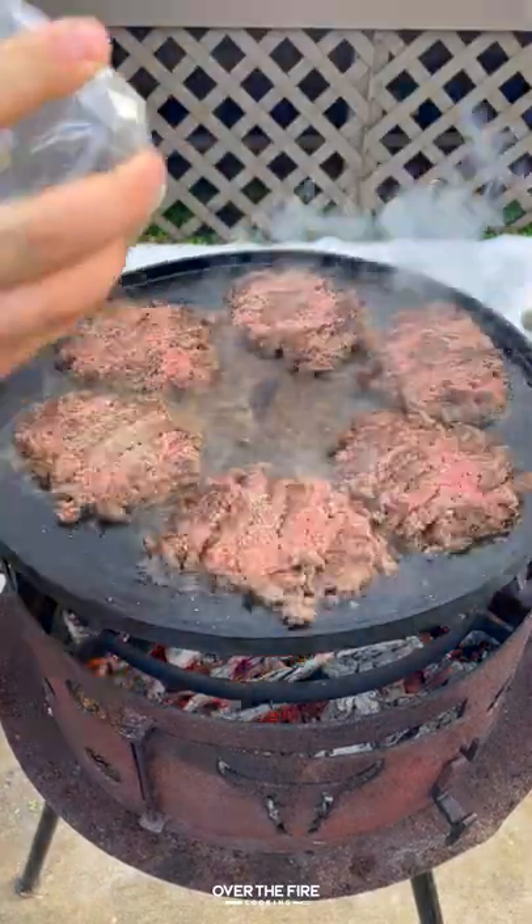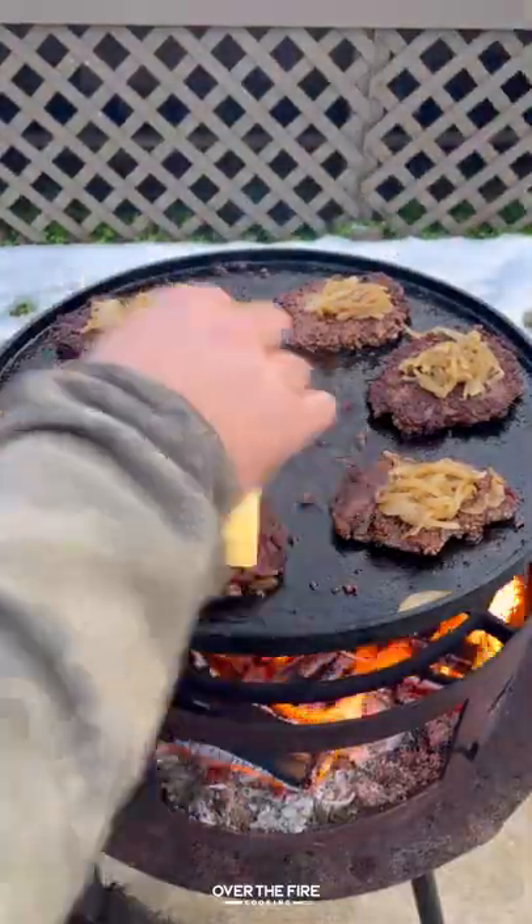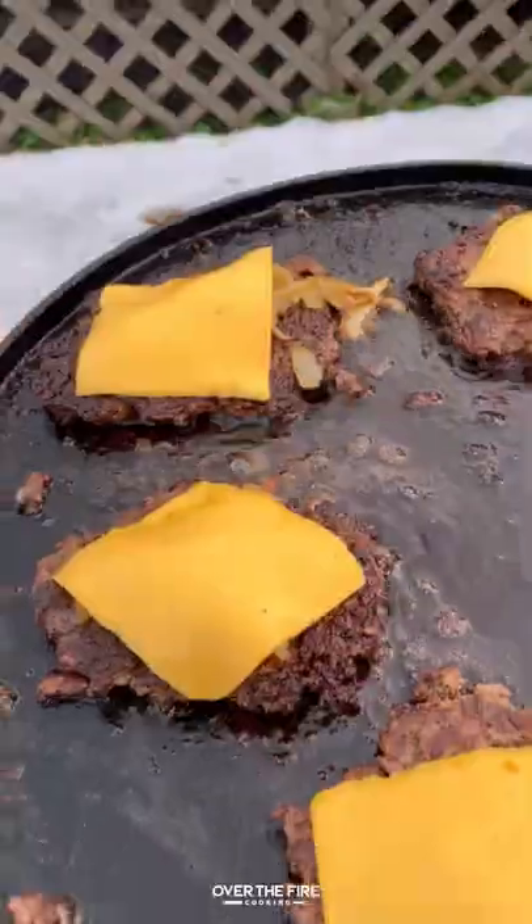Once these guys are ready to go, season some more, top them off with the onions and some American cheese, let that melt, and we're going to start building our patty.